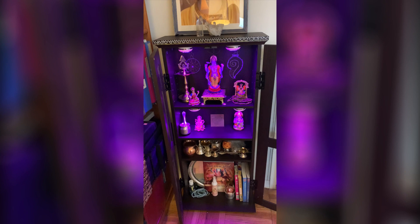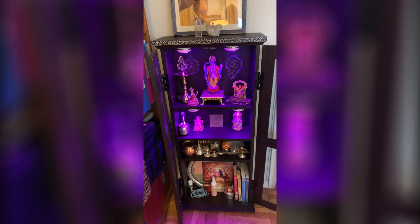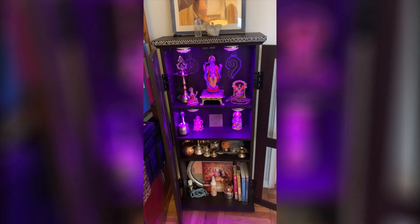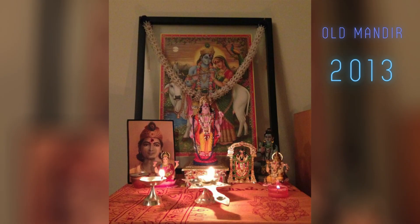I've had a puja mandir or a shelf for my deities since the day I got my first deity, and it has really been an important part of my spiritual journey and practice. For a long time my puja mandir was either a small table in a corner or on a shelf. I live in New York and space is very tight, so I never had the traditional home mandirs you see on Amazon or Etsy. I knew I didn't have the space, but I did want a cabinet — something where I could shut the door in the evening and open it in the morning.